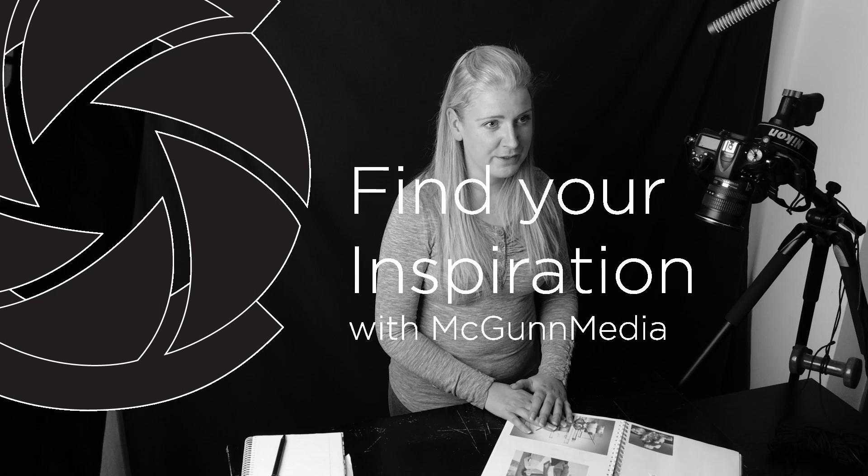Hi, I'm Anna from McGunn Media and in this video I'm going to show you a method to help you become inspired. This video is for any artist, not just photographers. So if you are a painter or a musician, or any of you out there that are currently struggling by not being creative and you want to be inspired, then this video has a tool to help you.